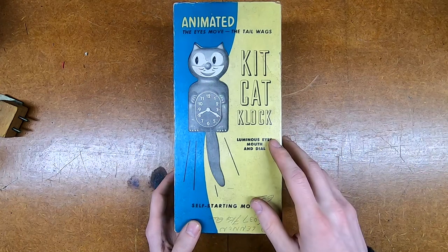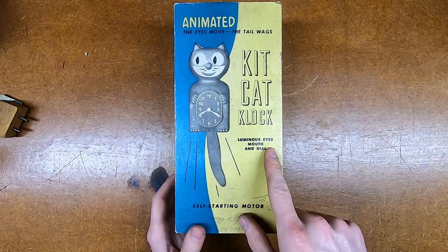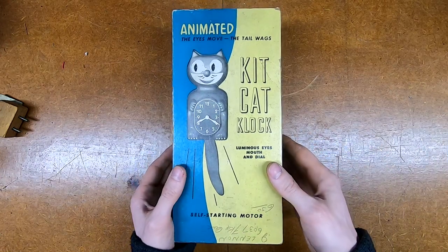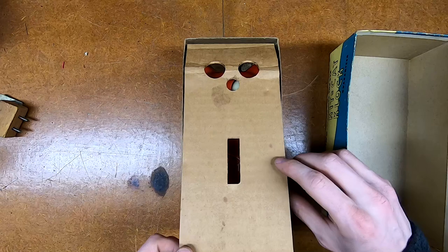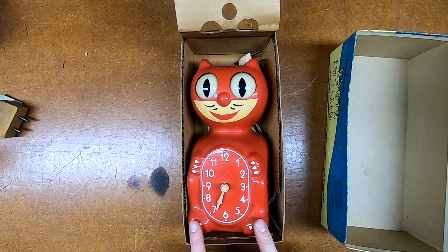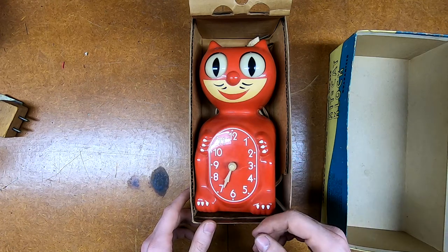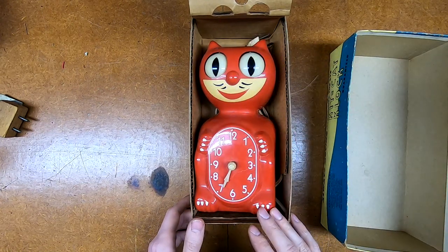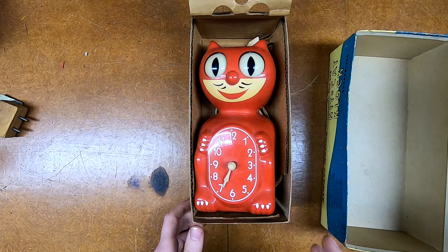It's a real one - it's got the luminous eyes, which is interesting because there's no light in here. I have to wonder if maybe this was actually supposed to be a glow-in-the-dark plastic. Apparently the mouth and dial are also luminous because they are plastic - it wouldn't be radium or anything like you'd find with paint. I believe just looking at the construction this is probably one that was made in the 60s, and unlike the ones I typically see which are black, this is actually red.